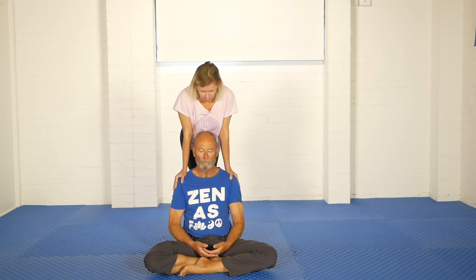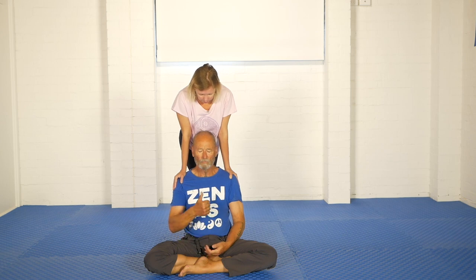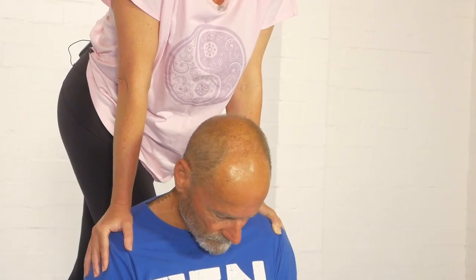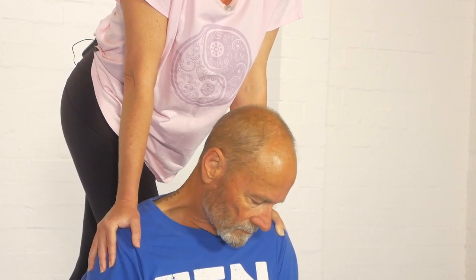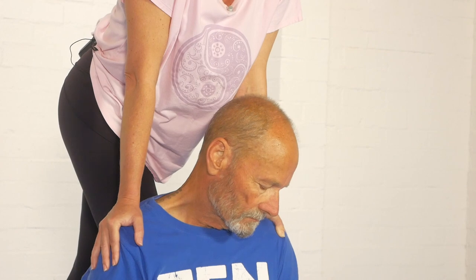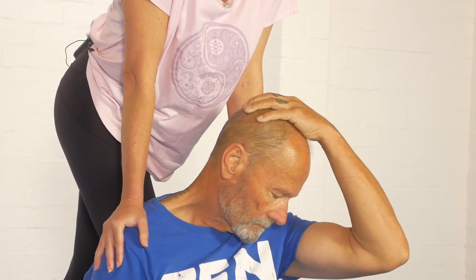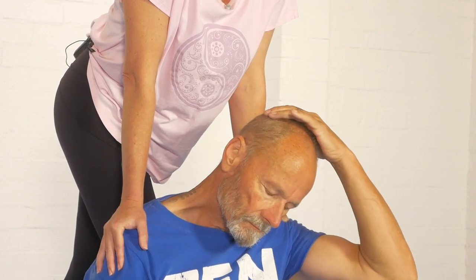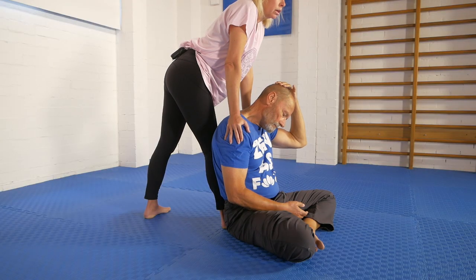We pause there. Kit continues to breathe and relax. Something else you could do here is Kit can now play with some different head positions. He can start by letting the chin go forward towards the chest — some people find that very effective. To that forward position he's adding some side-to-side movements. He can reach up and add some additional force himself by drawing the chin closer. He can add more of a pure side bend to the initial position.